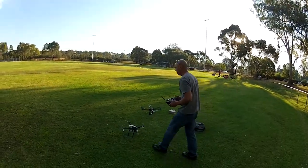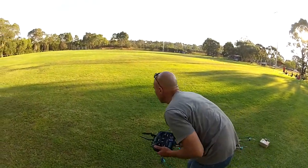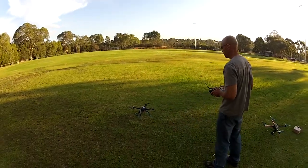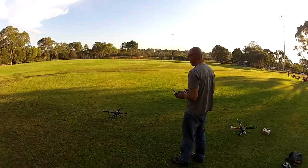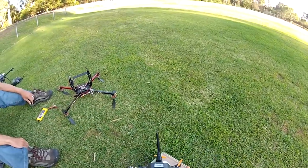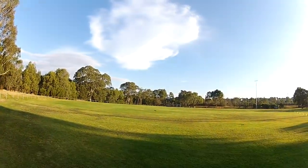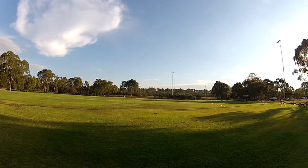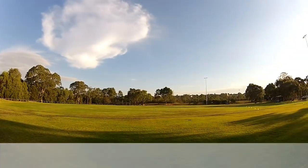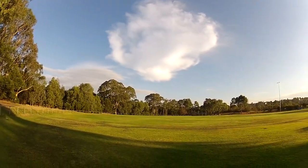Oh, is it ready to go? This reminds me of my old helicopter days. Yeah, so if you've got a good battery you can keep it going — see how you can keep it going? You've just got to keep it smooth, and you can get it going quite quick.